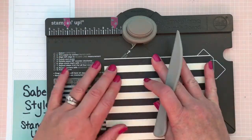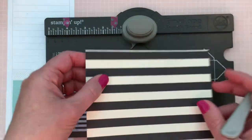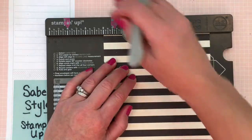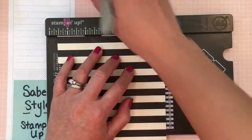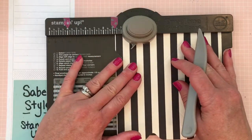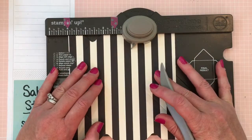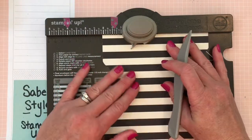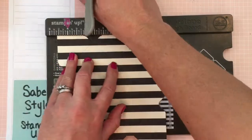Turn your paper 90 degrees to the left. Line up the score guide with your first score mark, punch and score. Slide it over to the next score line, line it up, punch and score. Turn again 90 degrees — you'll do this on all four sides. Line up the score line with your score guide, punch and score, find the next score line, punch and score. Then the last turn to the left 90 degrees — line it up, punch and score, and the last one: line it up, punch and score.